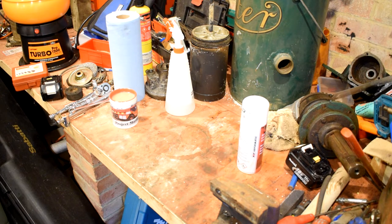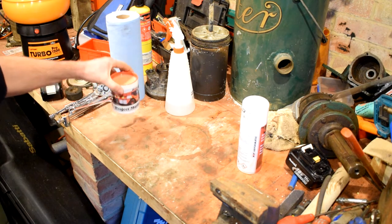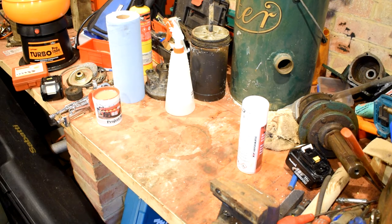We've got the new desiccant cartridge to go in. It turns out it's actually a Bedford spare. I've got a new purge valve set up to go in behind the square, which is the end of the air dryer. And most importantly, I've got the Project Marlin cup — we're not doing any merchandise, I just wanted a cup with my fire engine on.